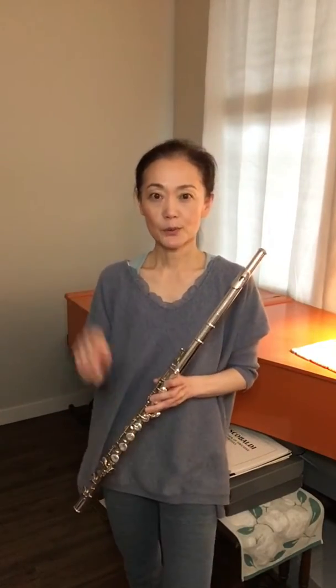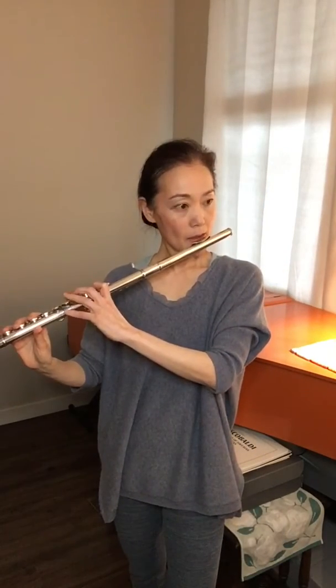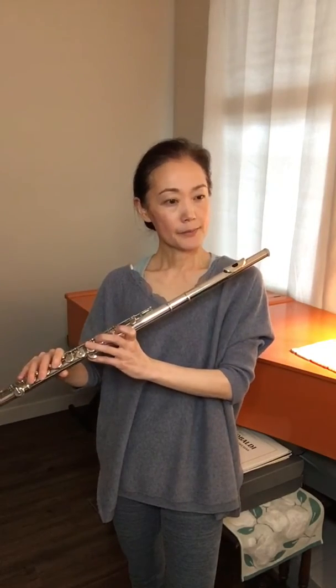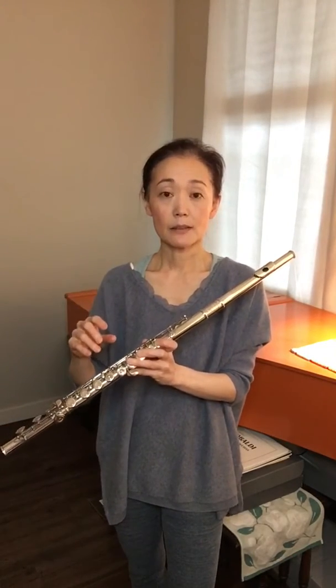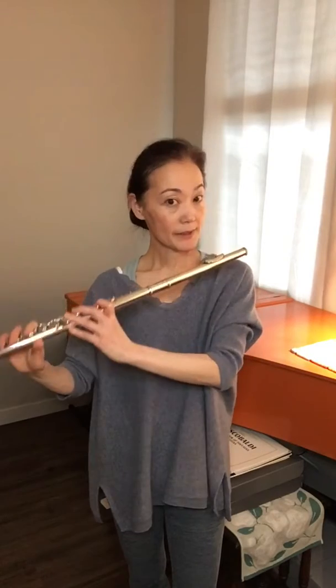Now move on to the sharper notes. I do this quick, heavy exercise at the beginning so that I will know my condition. It will open my throat area — relax, open, and vibrate — and I usually do this in the beginning.